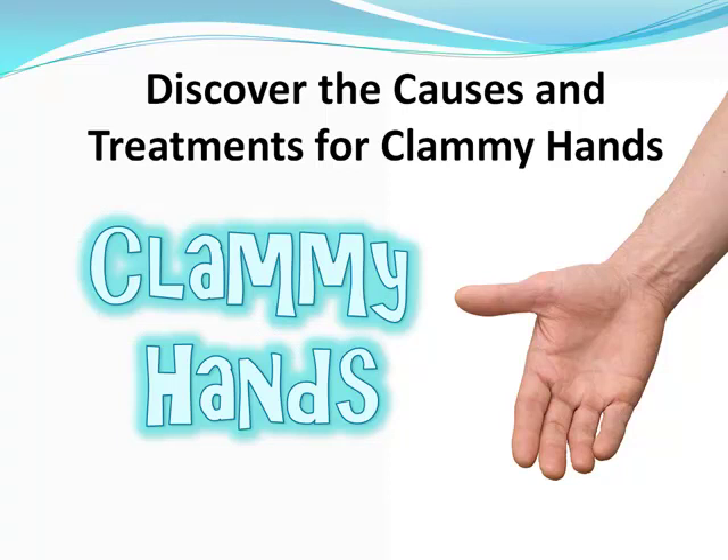Hey there. If you've got clammy hands and you've turned to this video looking for a solution, you're in luck. There is really a way to treat sweaty hands long term.